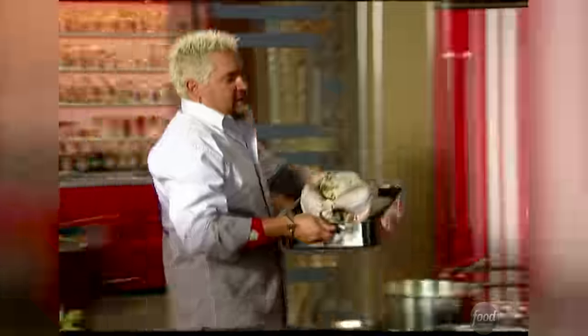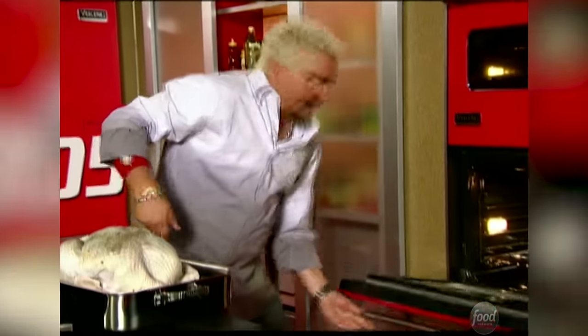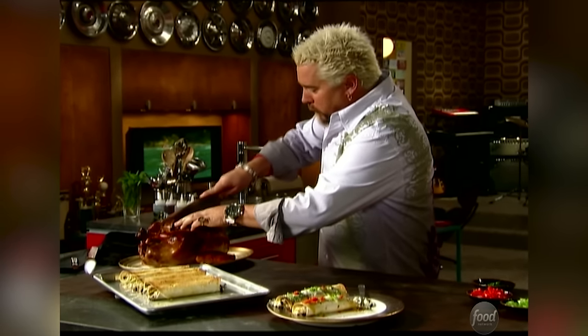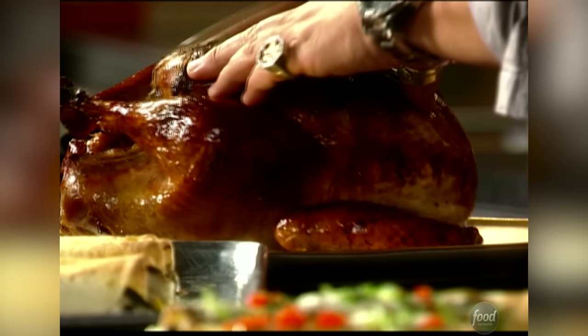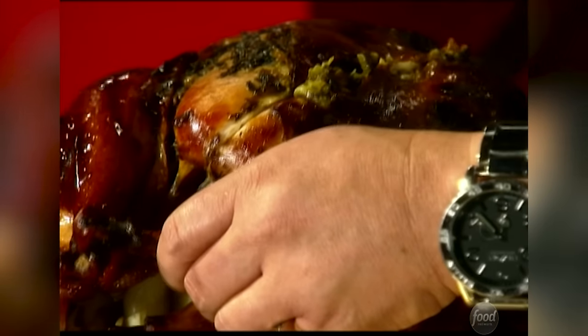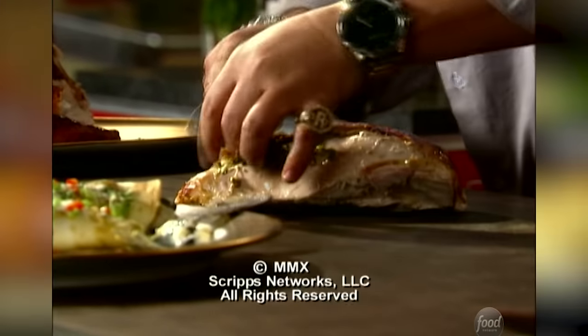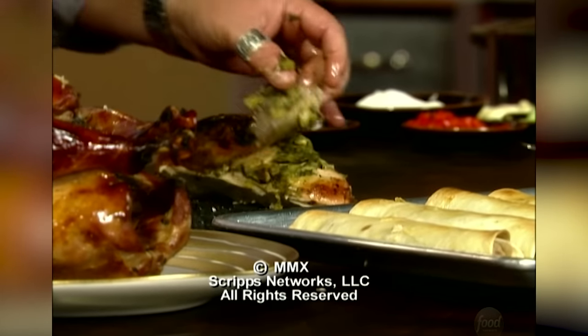The oven was preheated at 350. Look at that — big 14-pounder. I brined it and then stuffed these peppers up underneath the skin of it. Look at the peppers and the onions and everything right underneath there. Fantastic.